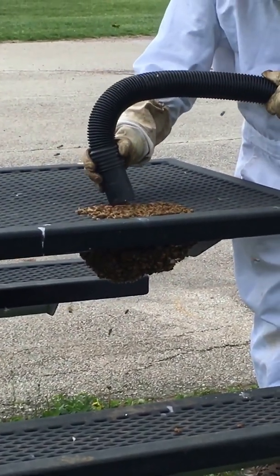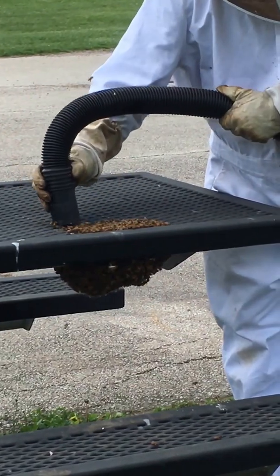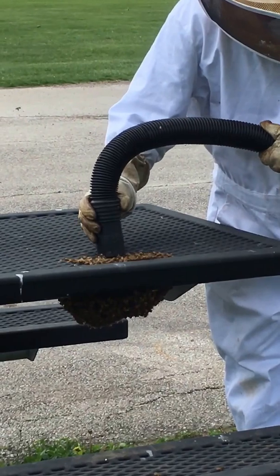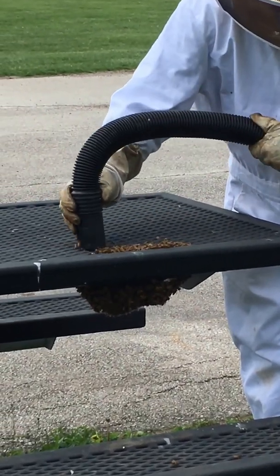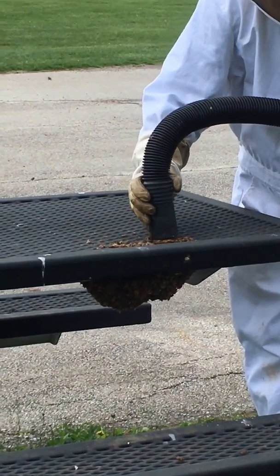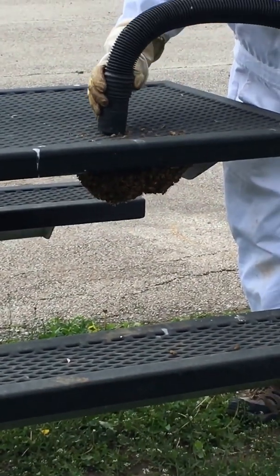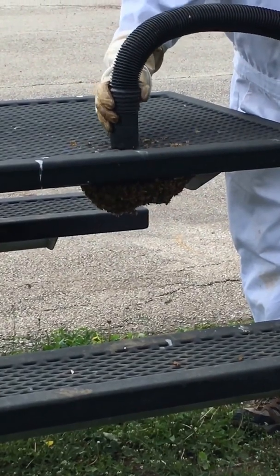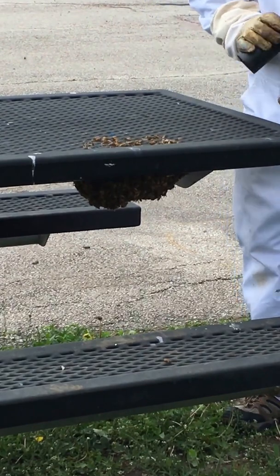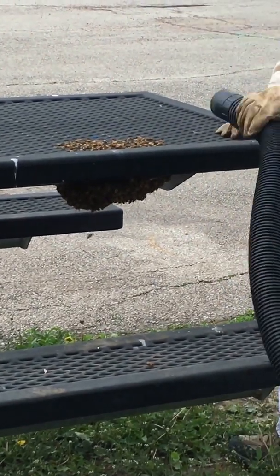So I'm okay over here even though they're getting close. That big lump there at the bottom is also a cluster of bees. Now all I would have to do, if I had a beehive and we didn't have a bunch of people around that could get stung, is just shake them into that beehive and walk away.